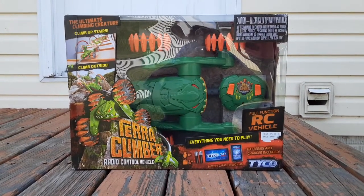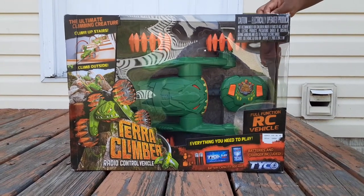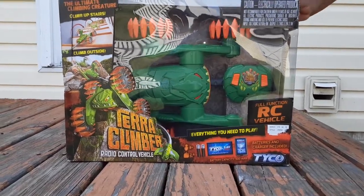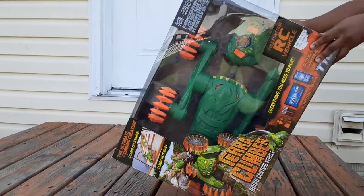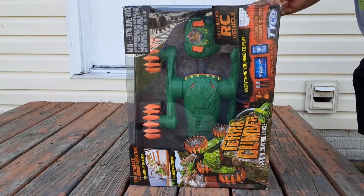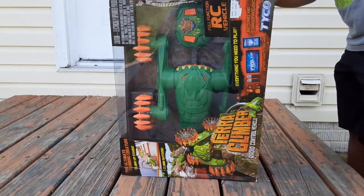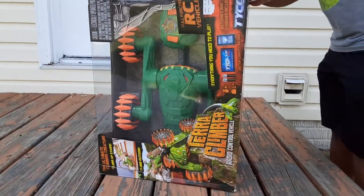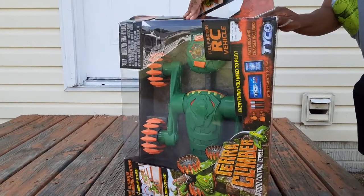Hello everyone, welcome back! Today we're going to be opening up this box — the thermal climber — so we're going to see how it performs. As he's opening it up, it's kind of difficult but you have to just be patient with it.